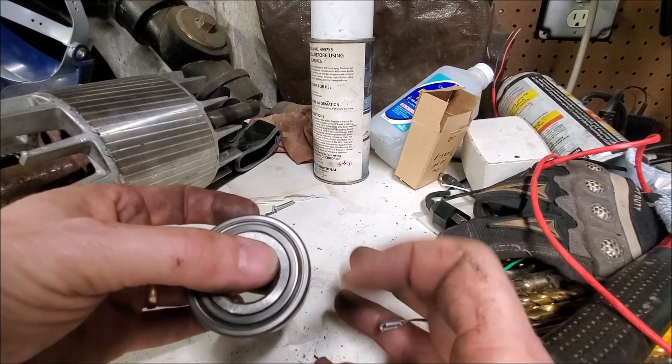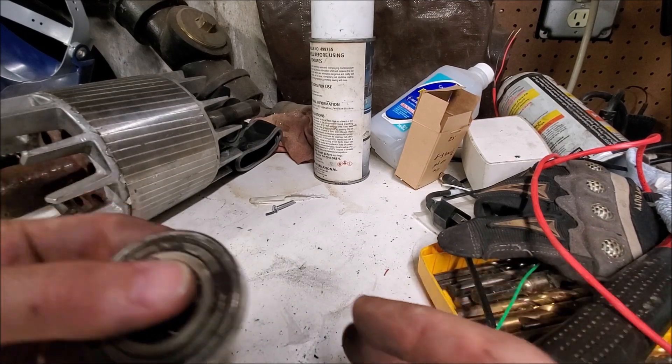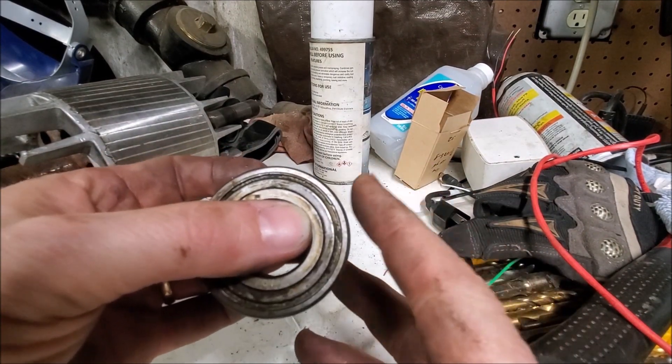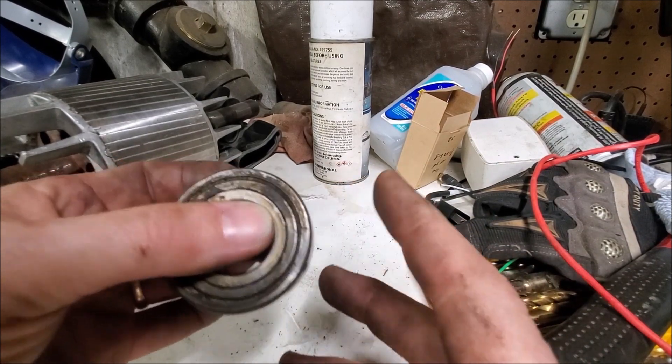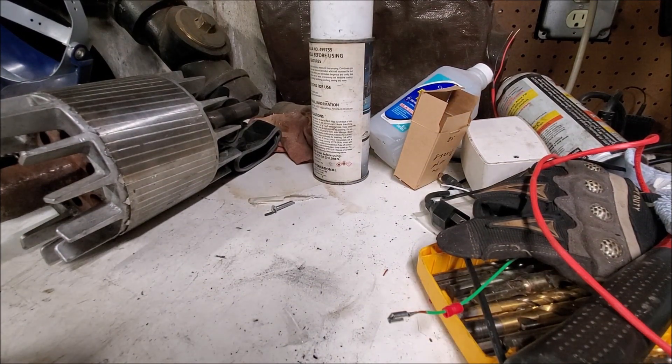It's crap and definitely needs to be replaced. This is the bearing on the front — this is the one that was making the noises. That's just done for replacement. I already put a new motor in and the machine is back in action. Since these motors cost around six or seven hundred dollars each used, just to replace the bearings for twenty dollars and a little bit of work, it's worth it to put it back together. When I get the bearings I'll finish up this video.